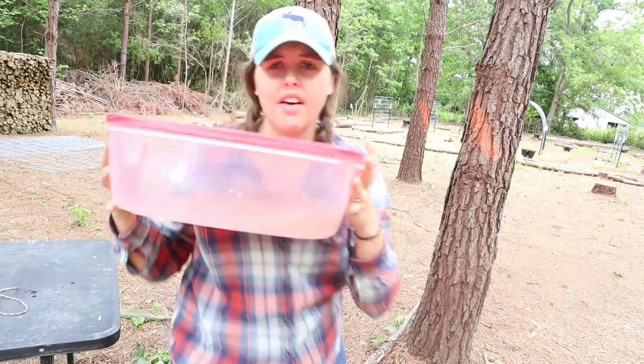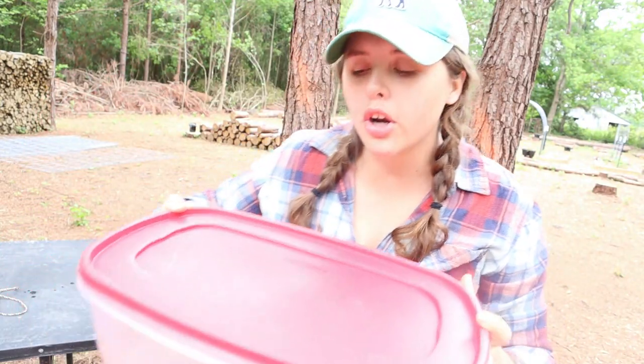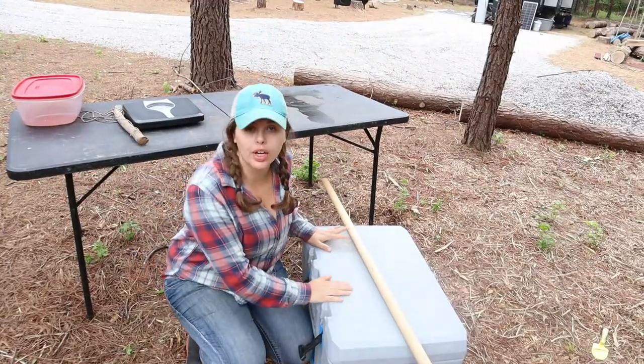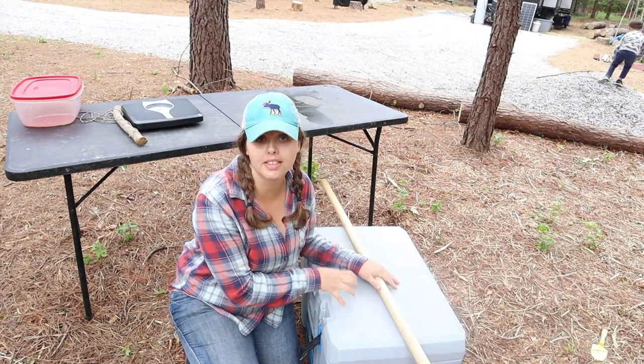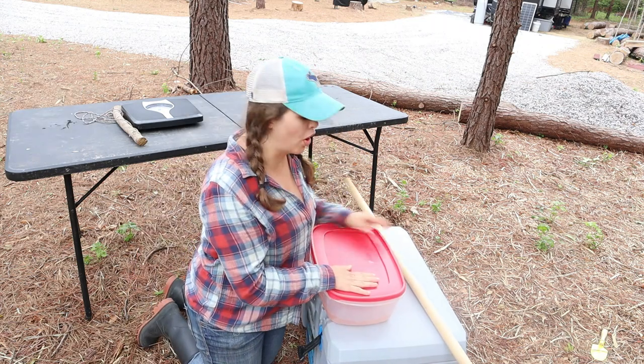I also have a Tupperware container here with cold water and about a teaspoon of salt. That's going to help pull any remaining blood out of the system — you'll bleed the rabbit out, but there's still some in the muscles and veins. The salt helps draw that out. We also have a cooler that Kenneth is going to get ice for, so we can cool the rabbits down immediately after they're skinned.